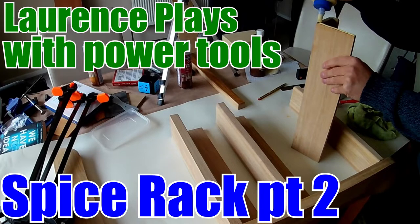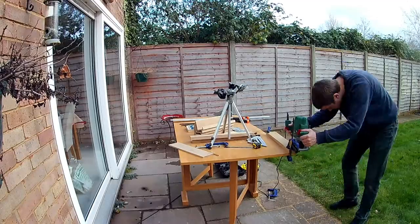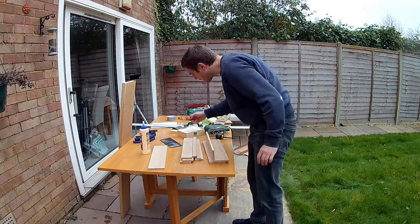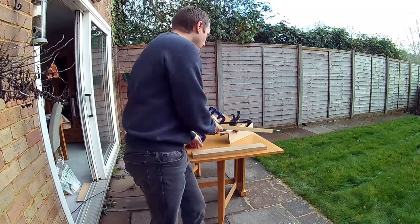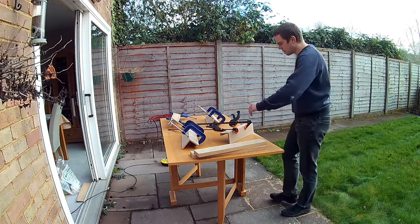Hello and welcome back to Lawrence Plays with Power Tools. Last time I cut out all the pieces for my spice rack, shaped them with the router, and then glued all the shelves together. So I've now got a big pile of pieces, and it's a week later so the glue is set nice and firmly, and it's the weekend so it's light enough to work outside once more.